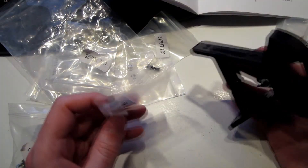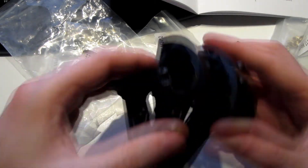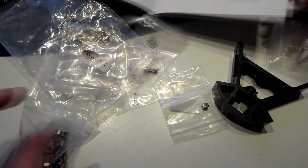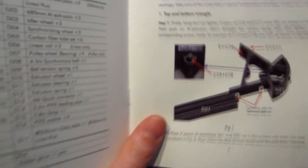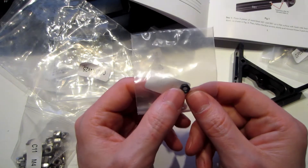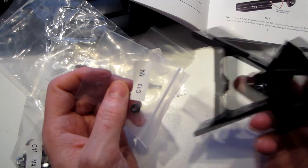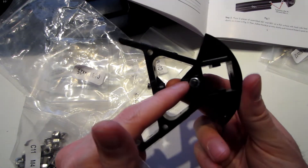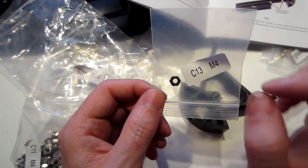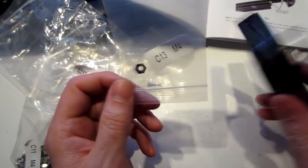I've just finished the very first step by assembling the first part here, which consists of putting some nuts and bolts on the three corners for support as indicated. I have an issue with one of the bolts — the thread is not correct so I cannot put the screw, but fortunately I have M4 bolts as spares. So yeah, if you have M4 and M3 bolts as spares it could save the day.